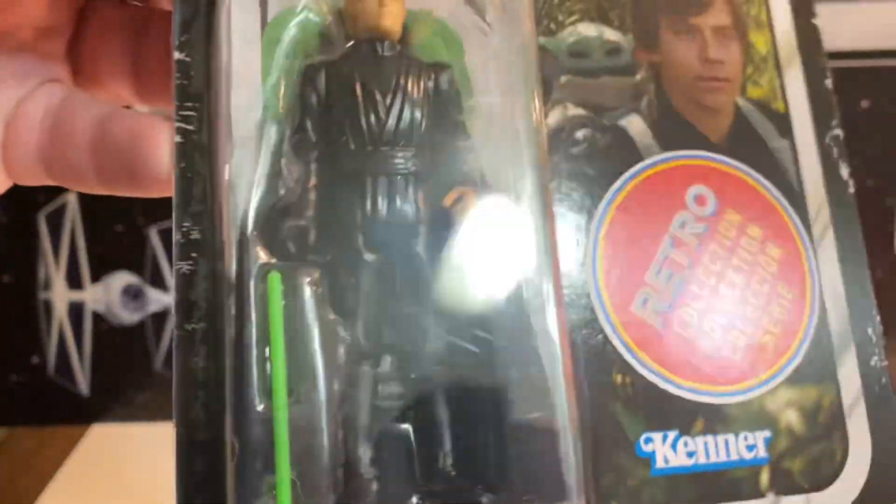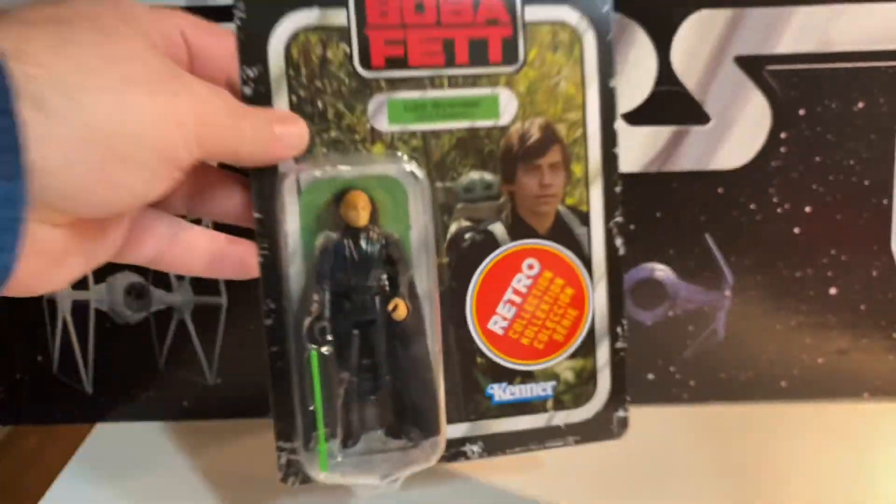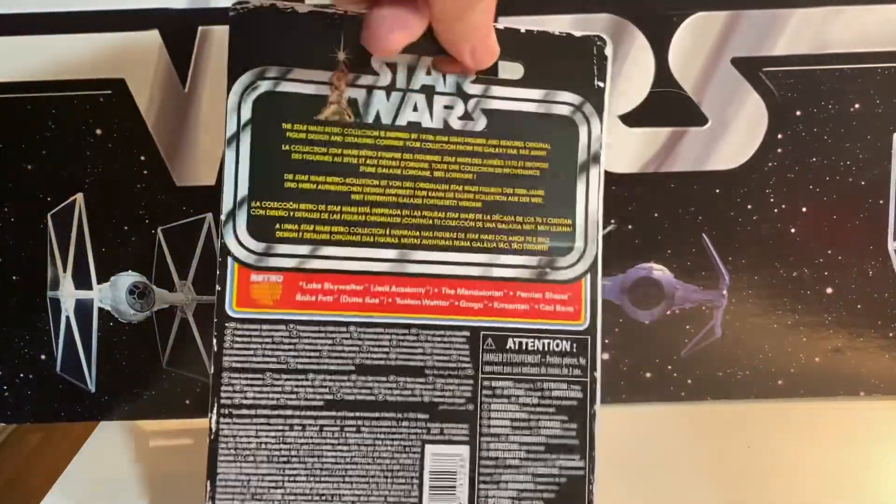His cloak is black. He's still got the green lightsaber. No Jabba's Palace Blaster though. And of course, the bag — nothing.